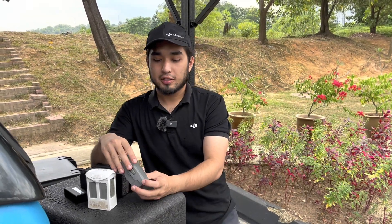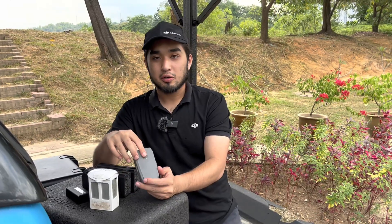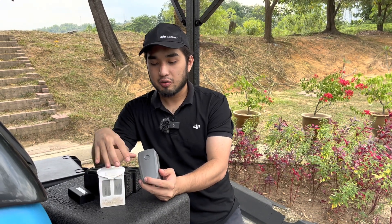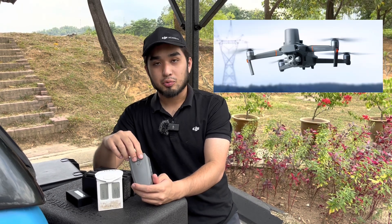Next, what we have here is the standard Mavic 2 battery. It's been used for quite a long time as well, similar to the Phantom 4. It's been used in the Mavic 2, Mavic 2 Zoom, and the Mavic 2 Enterprise.